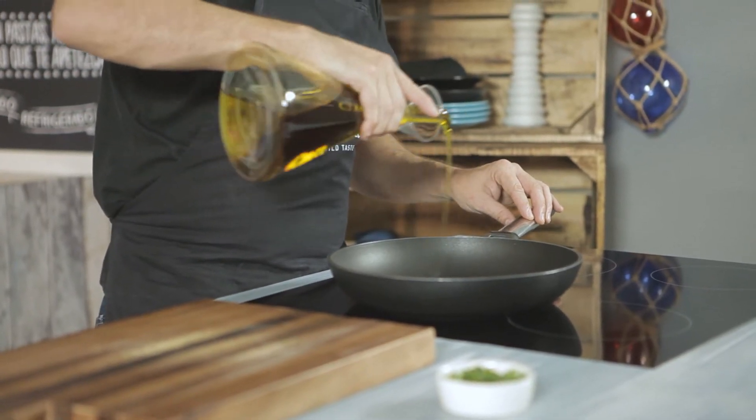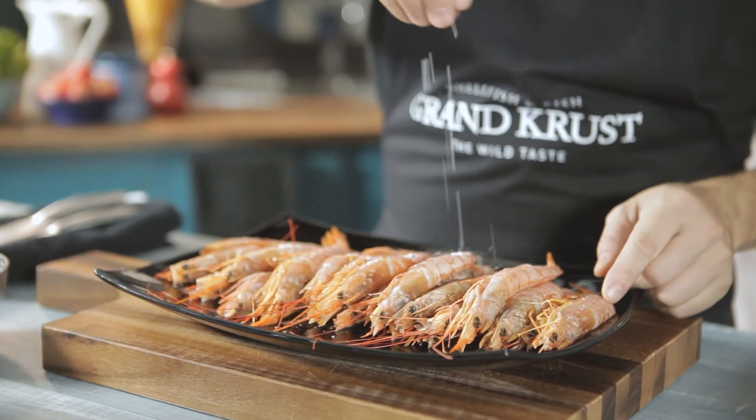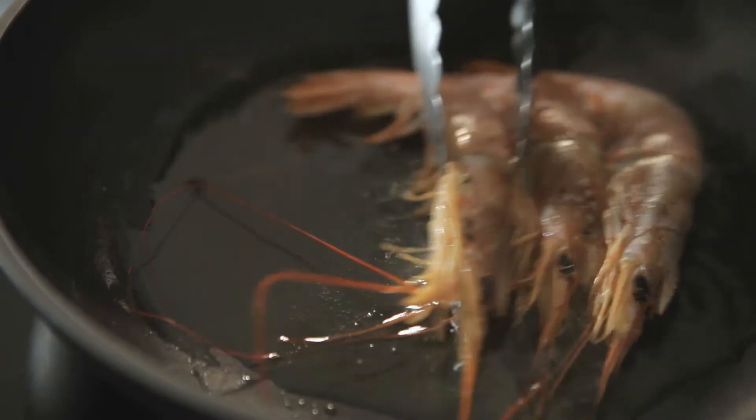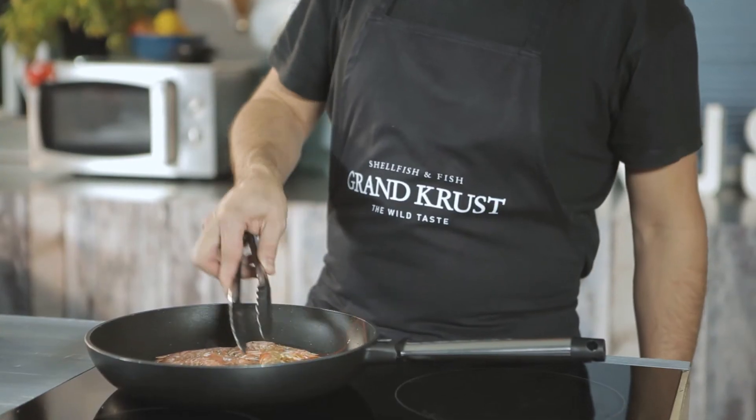To start, put a bit of olive oil in a frying pan. Season the Argentinian Red Shrimp and put them to sauté in the frying pan. Sauté them for a couple of minutes on each side.